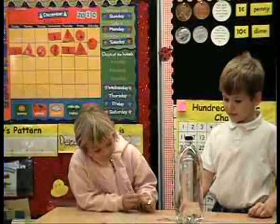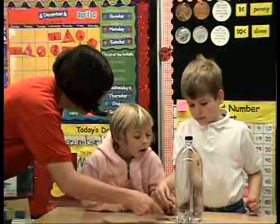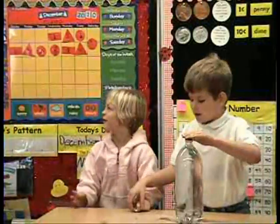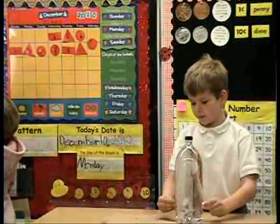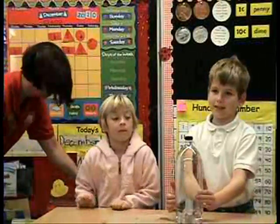So what's going on here? Why isn't the water coming out? The air is squeezing the bottle. Because the air is squeezing all around. It squeezes in.